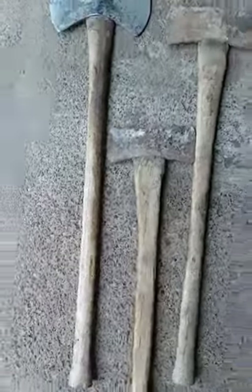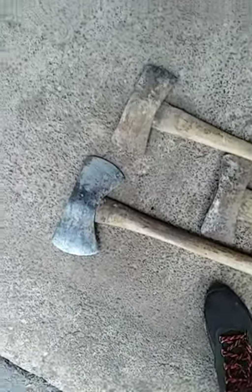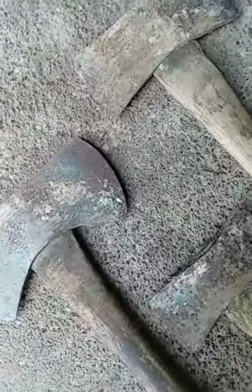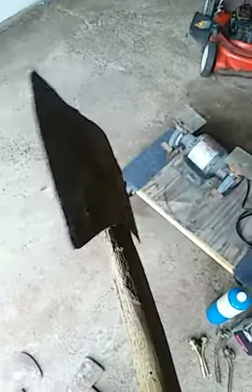These longer ones look like about three feet, and this shorter one looks like about two feet. The heads are rusty and they've probably been sitting around for a bit. It was five bucks for all three — three for five on these — and I think that's a good deal. I'll get to cleaning these and maybe do a little sharpening on the edges. That handle's kind of messed up on one edge, but for five bucks I really couldn't go wrong.